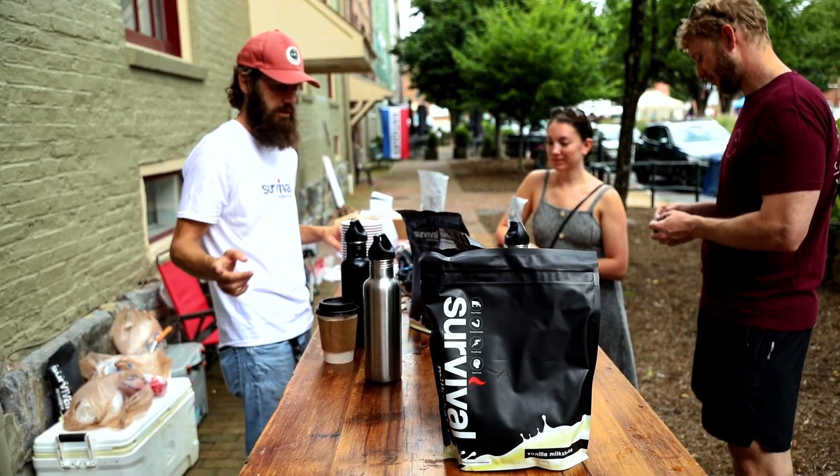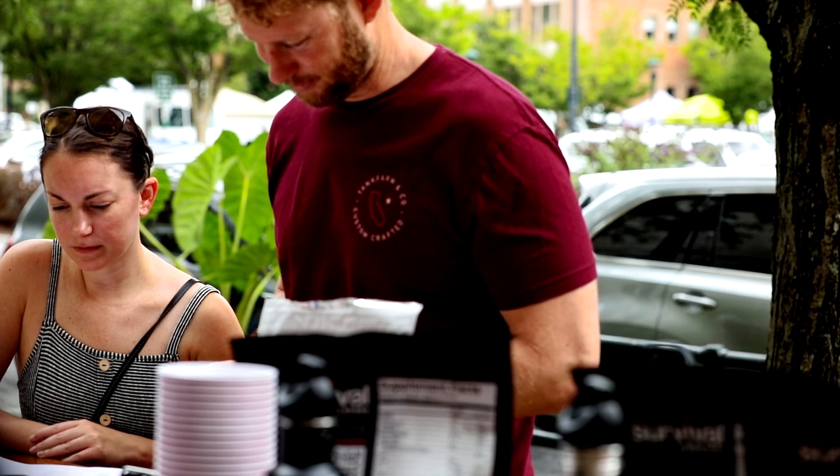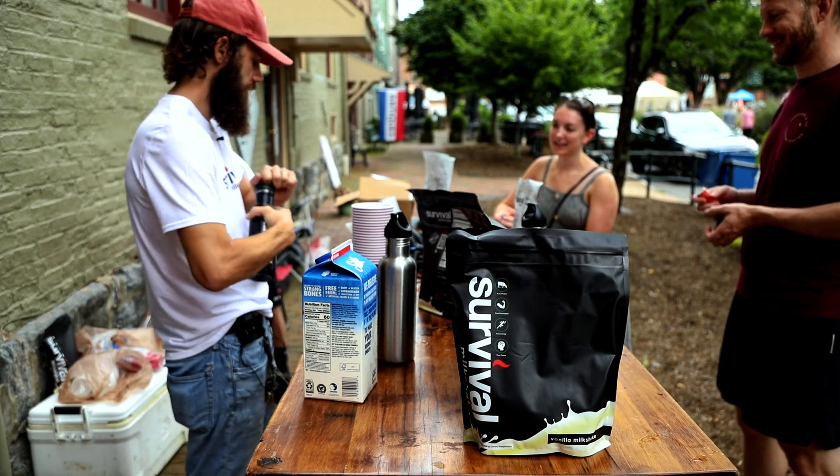We can go ahead and try it if you're good. Do you have a pen? Just sign your name and date it. All right — vanilla or chocolate? Chocolate for me, vanilla for me. Okay, so this is chocolate.